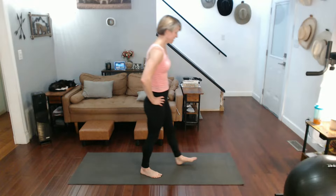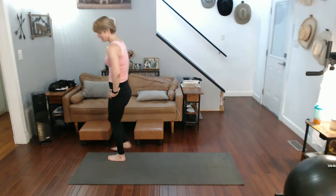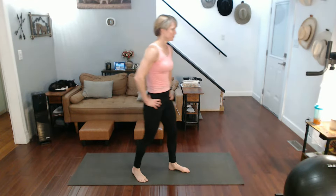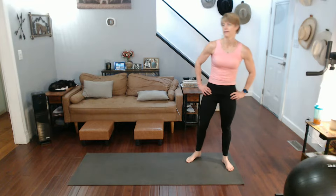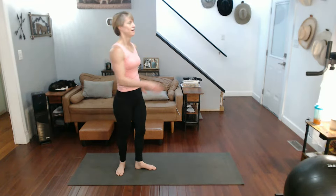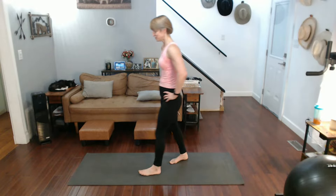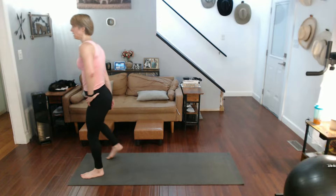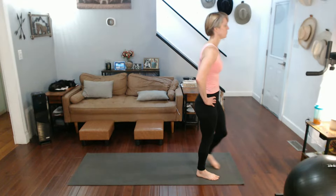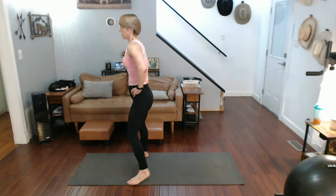All right, get somebody down — walk it out, come on, we can do this. Come on, they're just little pulses — boy do they burn, right? We're going to do 10 facing this way, 10 facing this way, and then our final 10 up front.